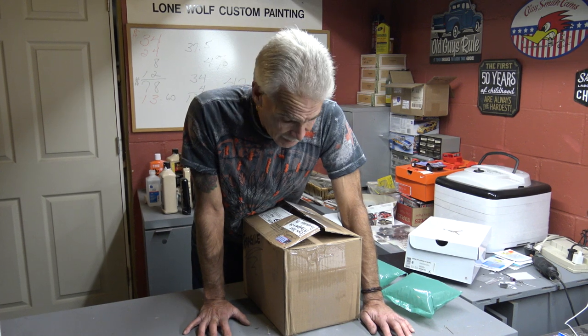Happy Thanksgiving to y'all. I hope you enjoy your time spent with your family. This is the old man from Lombo Custom Painting. I hope this helps out a little bit — it's just a little how-to, but it'll go a long way to protecting your motor car when you ship it. God bless, have a great week.